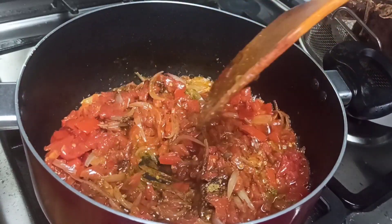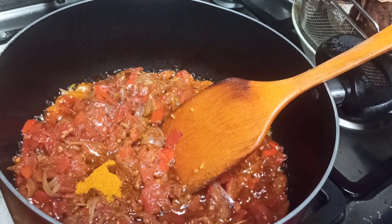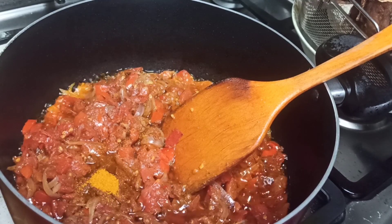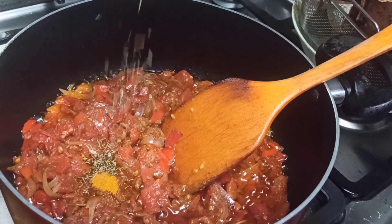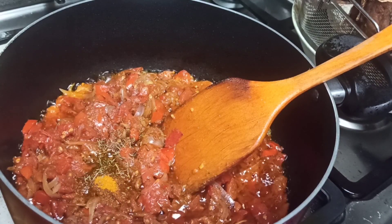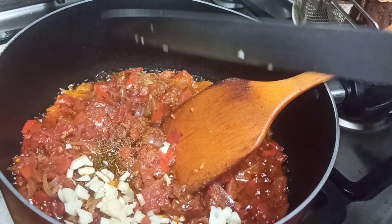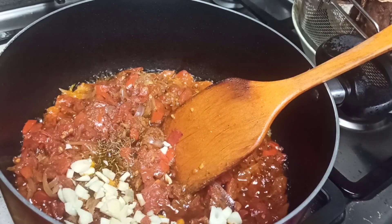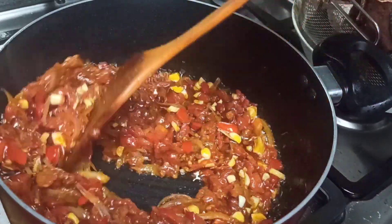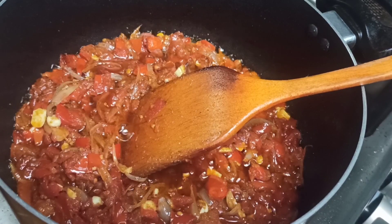Add in a quarter teaspoon of curry powder and mix everything beautifully. Then add another quarter teaspoon of thyme, mix everything beautifully, and stir fry for about two minutes. Then add in your garlic — I just chopped mine, but you can blend or grind it however you want. Add about a teaspoon of chopped garlic, or more if you like — garlic is healthy!